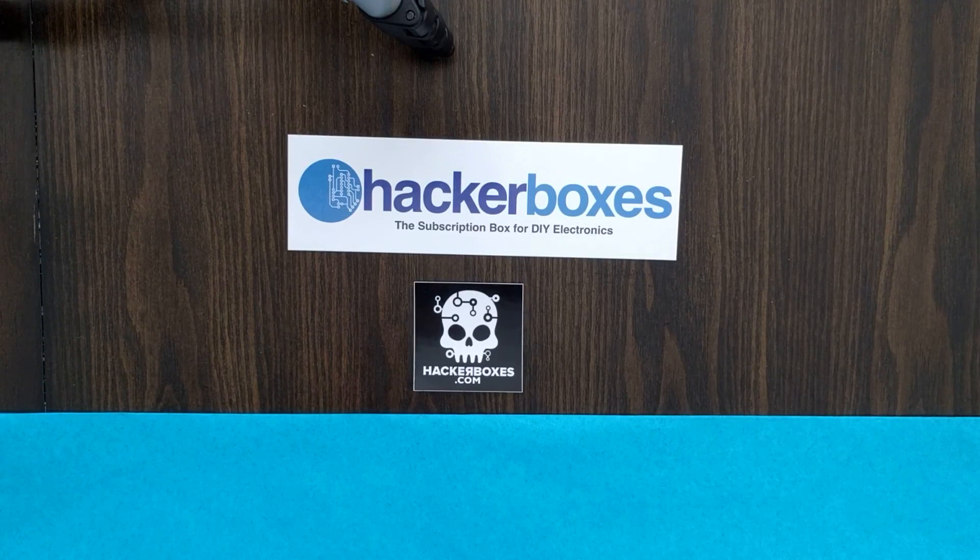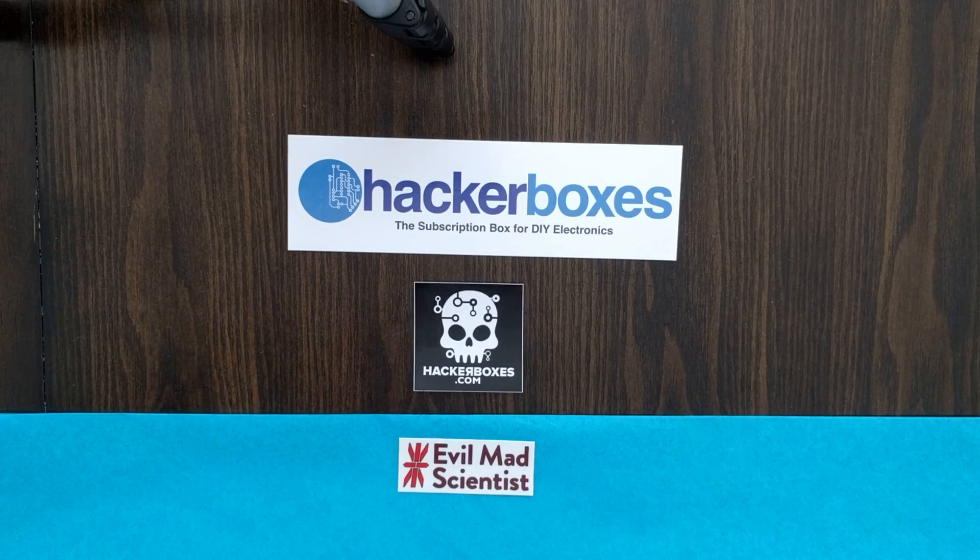Greetings citizens of the interwebs! We are here today at the headquarters of Hacker Boxes. Hacker Boxes is the subscription box for DIY electronics. So thanks for being with us here today. So many of our subscribers have uploaded some really nice unboxing videos. We thought today we would do just the opposite and make a boxing video and let you see a nice slow walkthrough of everything that's being packed into this month's box.